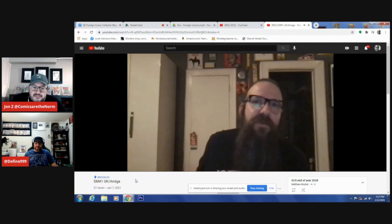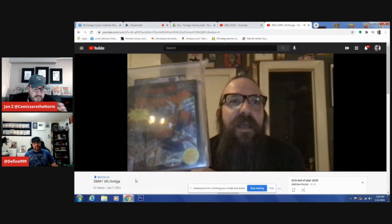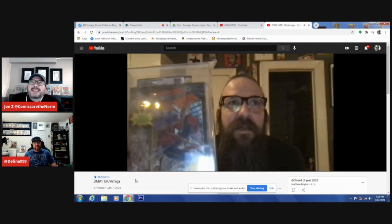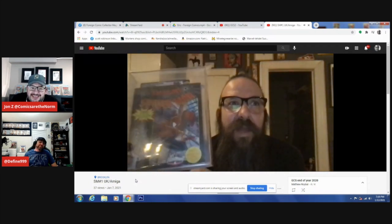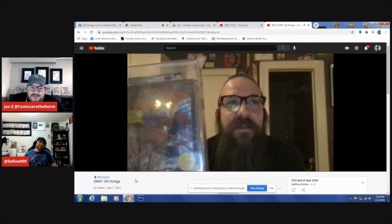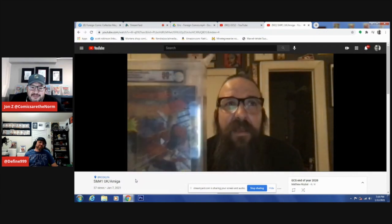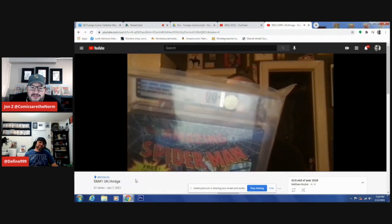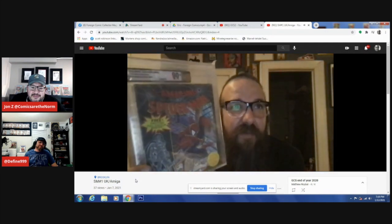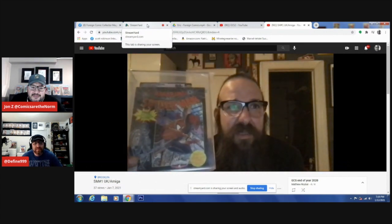But here's the real gem, the real unicorn — and I'm not sure we'll ever see one of these again. This is a UK version of the game that the comic came inside, sealed and graded. When I got it, I reached out to both VGA and WATA to see if either had graded one before. They both told me no. So to date, this is the only sealed, graded copy. It got a 90-plus, which is their version of a 9.8.